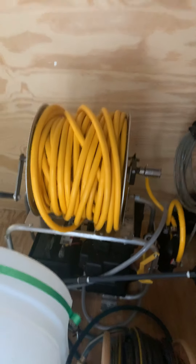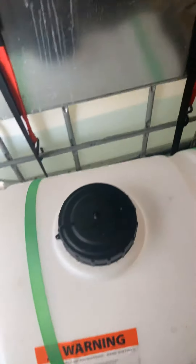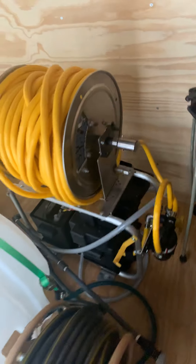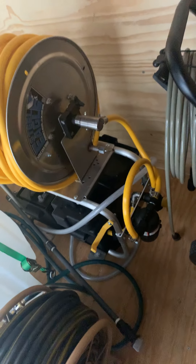Here's my soft wash system. It's a 12-volt, 200 feet of 3/8 line on here. Here's my fitting that I put into the chemical tank to siphon from there. This comes from Pressure Tech — it's a Fat Boy Bandit.